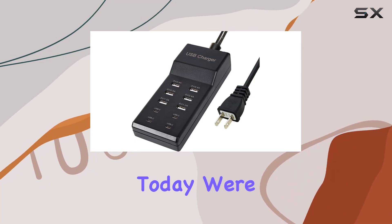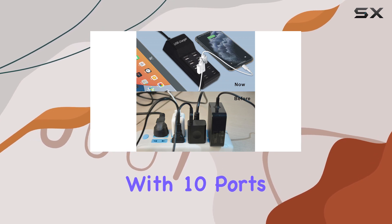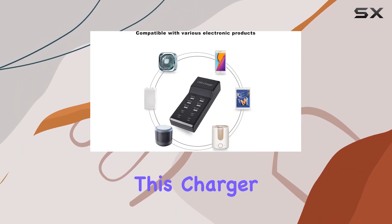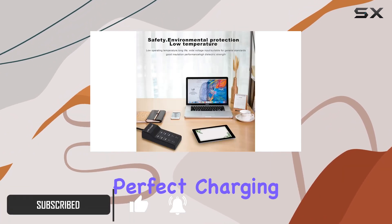Hey everyone, today we're diving into the WASA USB charger, a powerhouse with 10 ports featuring 4 USB-C and 6 USB-A ports. This charger packs a punch with 5V and 10A, 50W output, making it a perfect charging station for all your devices.